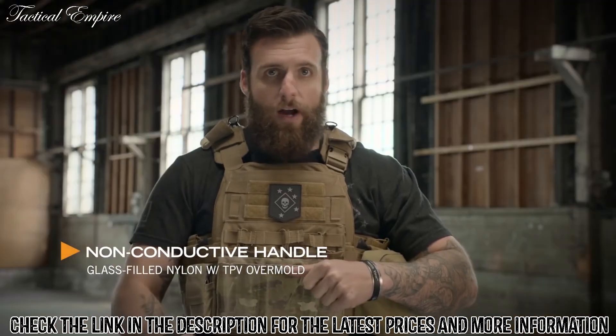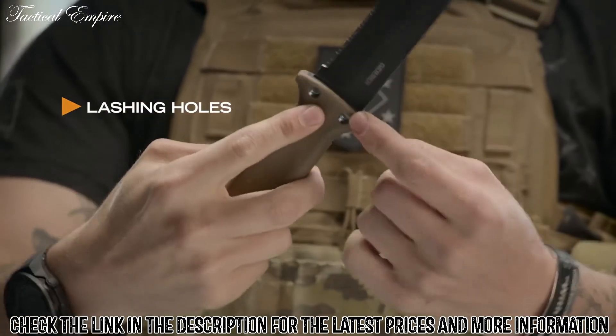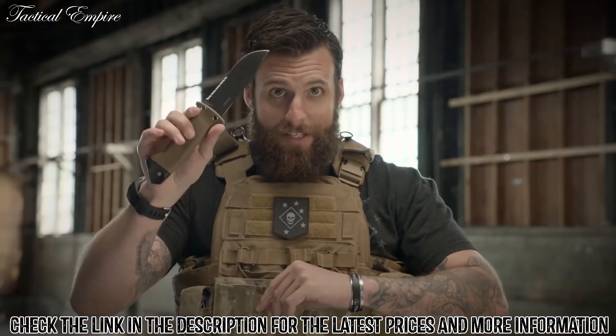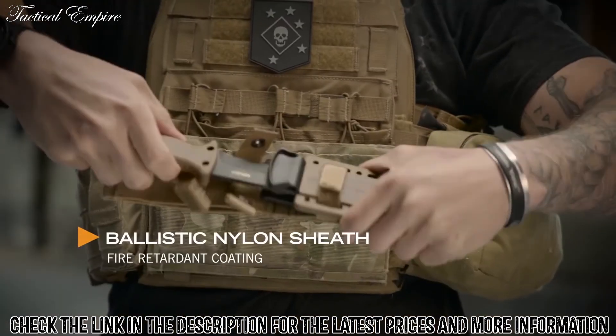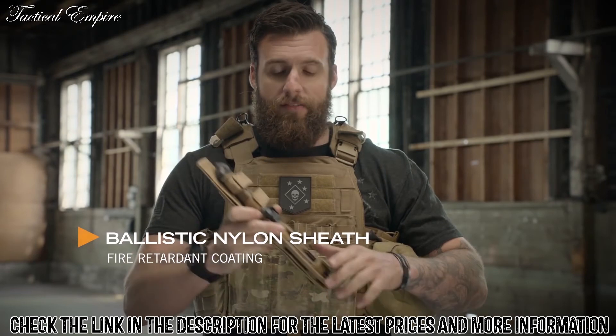Non-conductive handle — if you've got to cut wires, it's not going to electrocute you. Designed with three holes so that you can create a lashing and actually create a spear with it. Tell you what, this is coming at you, you're in trouble. It wouldn't be right to have a heavy-duty knife without a heavy-duty sheath.